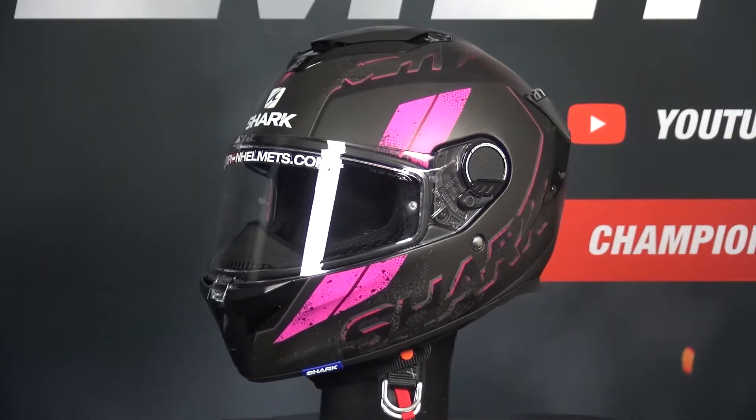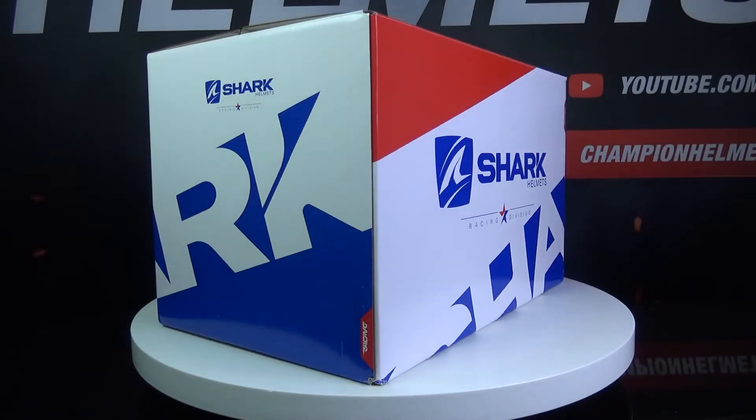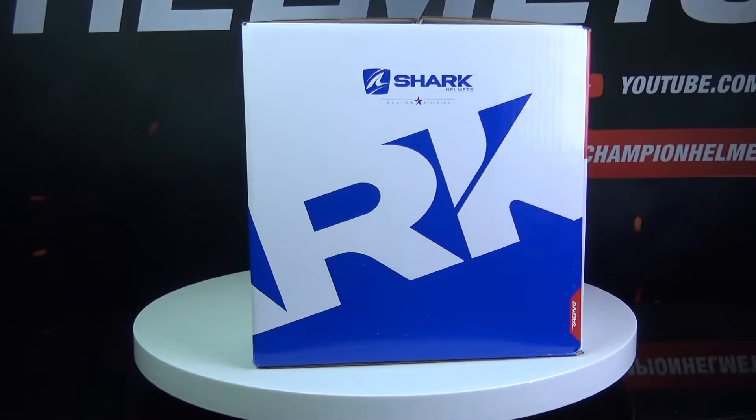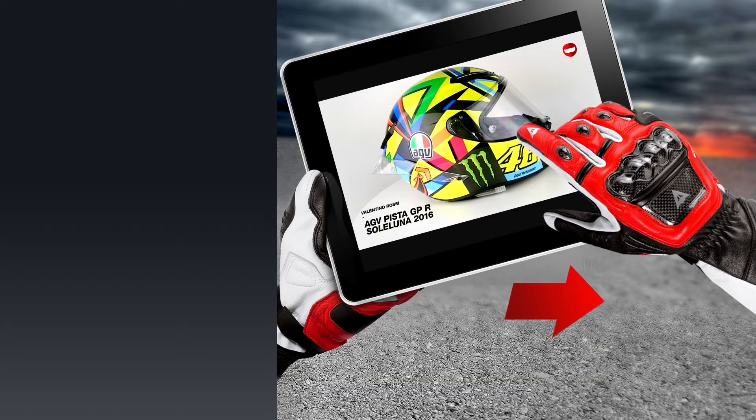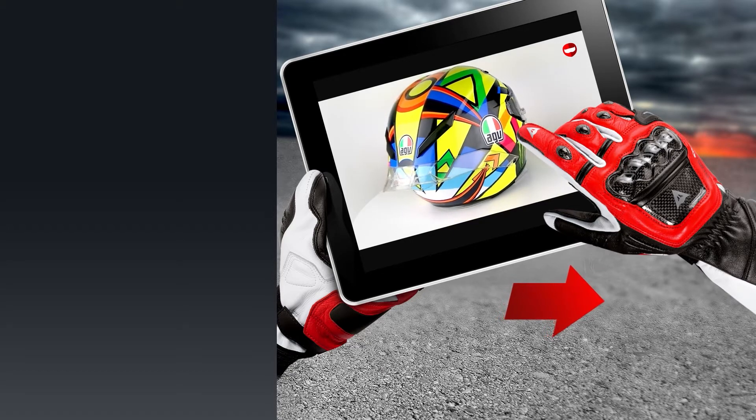If you would like to purchase the Shark Spartan GT, then make sure to head to ChampionHelmets.com where we have a lowest price guarantee and bundle deals.